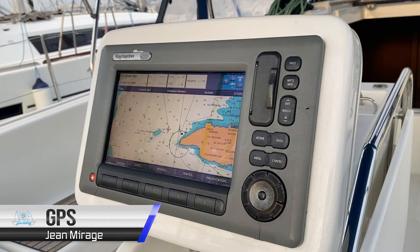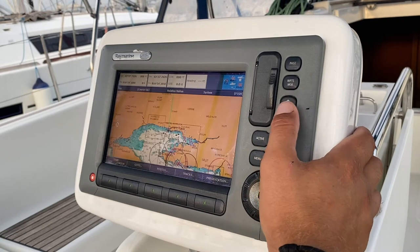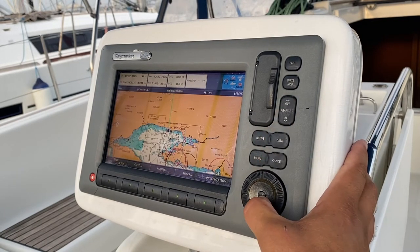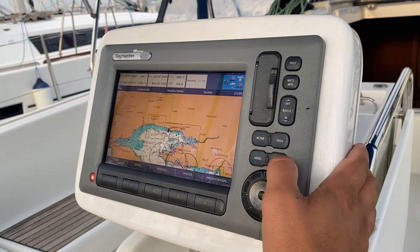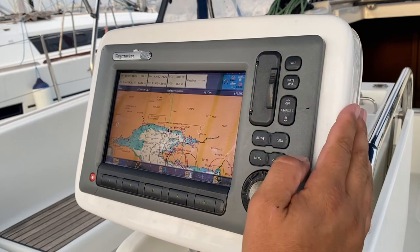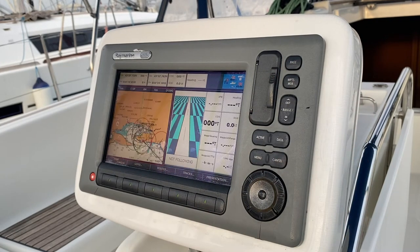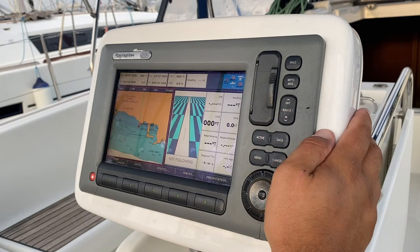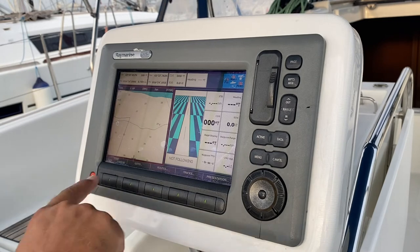Your GPS unit is located here in the center of the cockpit. You can zoom, pan with the cursor, and select detail on the chart. You also have a variety of pages of data that you can choose from. The position of your vessel is shown here; you can pan and zoom, and the fast way to get to your vessel is to press find ship.